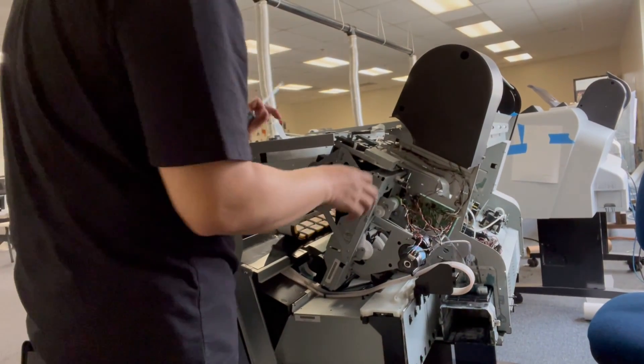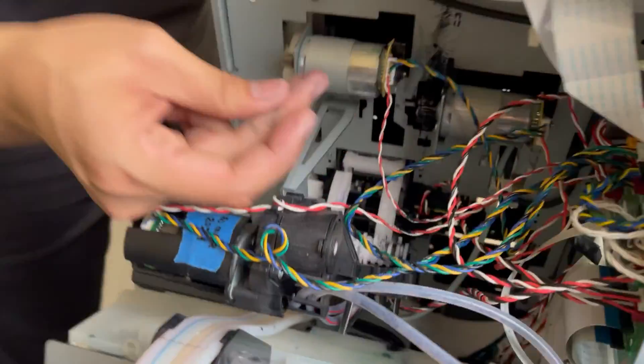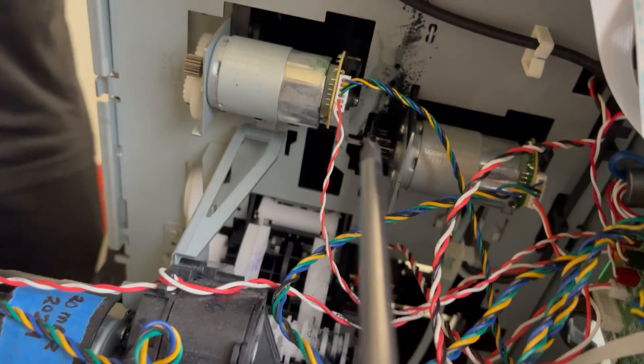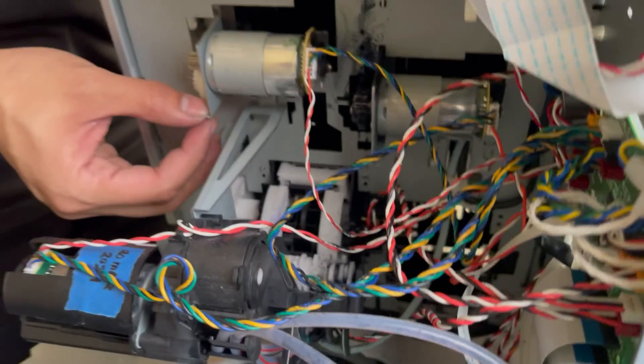The capping station of the printer actually has some leakage. The leakage is actually right here if you can see. There's nothing we can do for that but replace the entire thing. But it's really easy to remove a capping station, honestly.